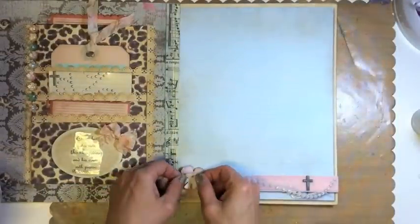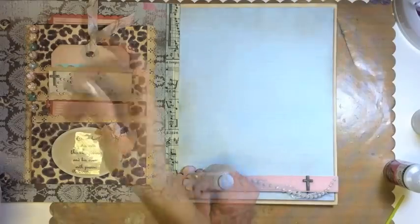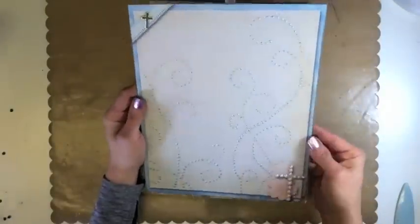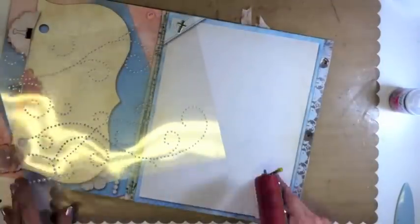Now to embellish with our beautiful flowers. I used glossy accents to adhere the flower to the ribbon because it's velvet and rayon, and I didn't know how other adhesives would handle it. Now we need to adhere our piece of paper to the outside of the folder, and we can make a pocket while we're at it — just adhere on three sides.